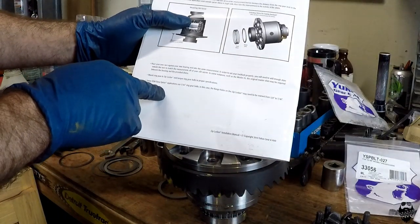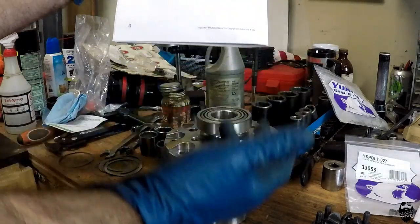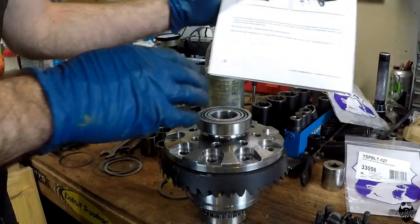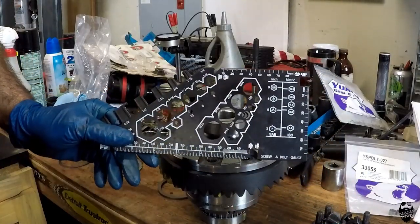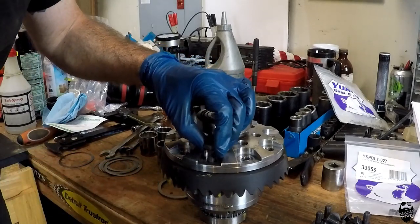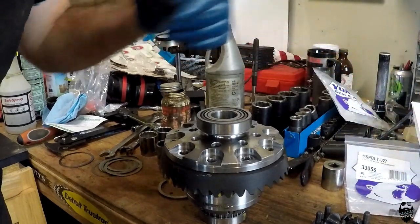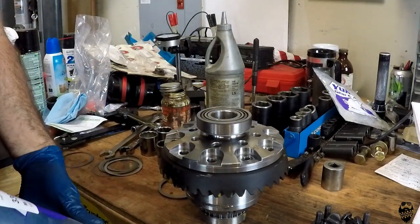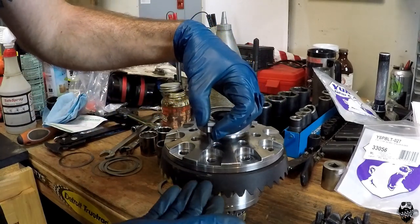Although the instructions say we might need to ream our locker flange holes out to 7/16ths, that's actually not the case — they've updated these and the holes are already 7/16ths. So in our case, our ring gear bolts are 3/8ths, which means we have a problem: our flange holes in the locker are way too big and it just flops around. Those are going to come loose and your ring gear is going to slop around on the locker and probably break.